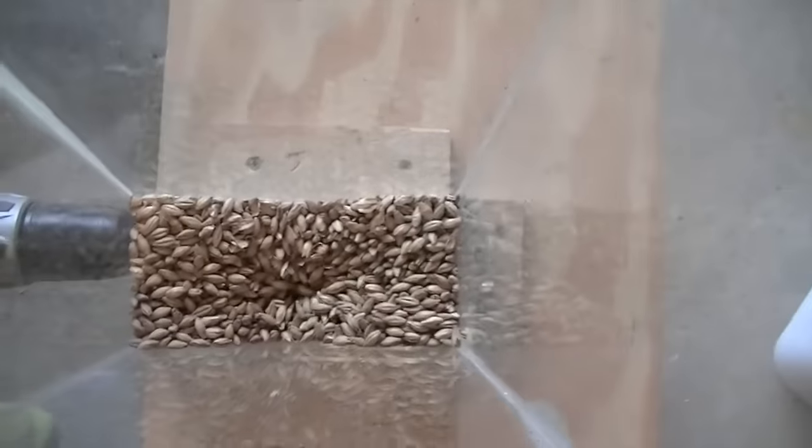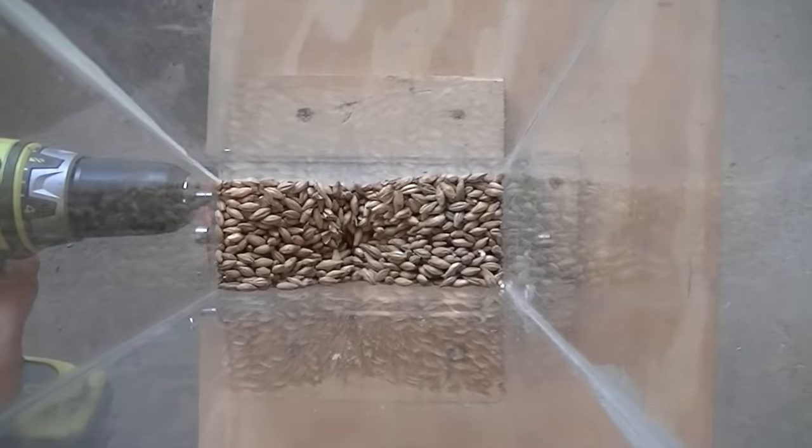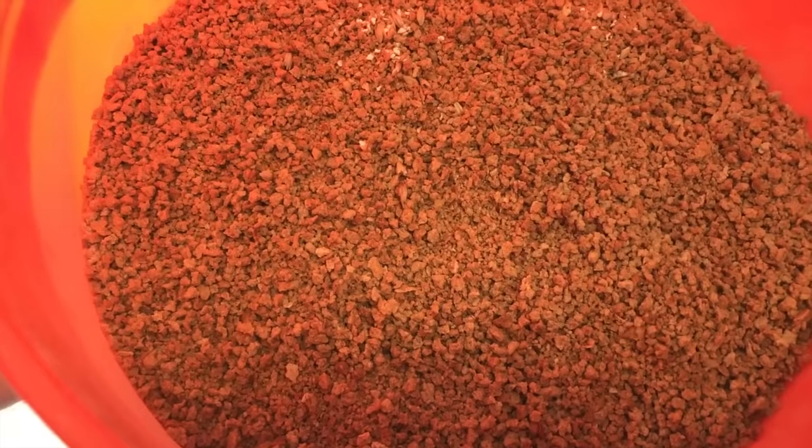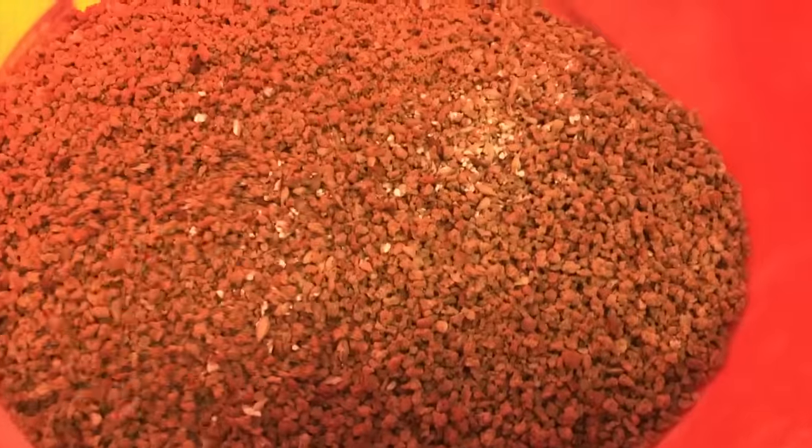I have the grain bill sorted out, I just need to get things crushed and figure out some hops and weigh them out. I know I want to use Mosaic, Azaka, and Galaxy. I'm going to call it the 644 Mag Light Special IPA. All right, cheers! There's the Grape-Nuts — the rest of the grist — let's get it in.